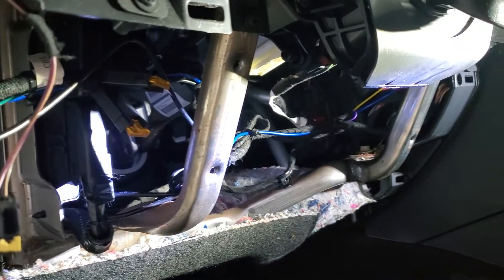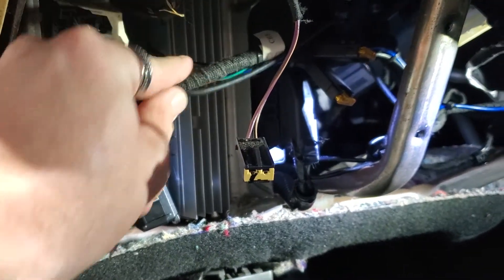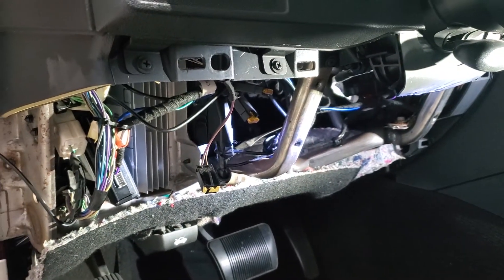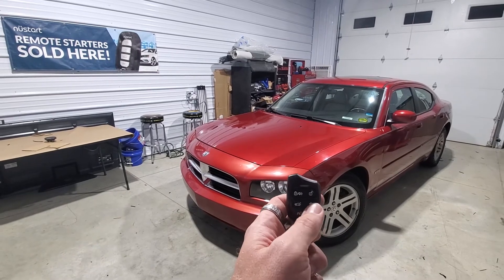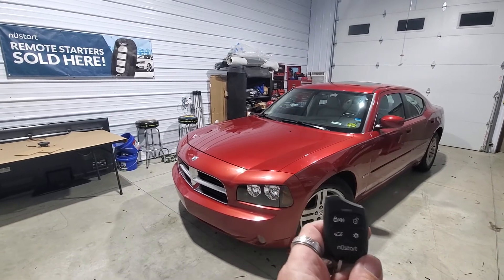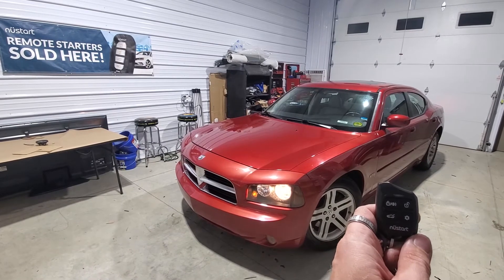We've got everything all wired up, the brain is secured right here — everything fits under there nice and neat. We're going to go ahead and remote start it and show you how everything works. 2007 Dodge Charger remote start by Compustar. This also does key sense with lock and unlock, and this is the V8 Hemi model.